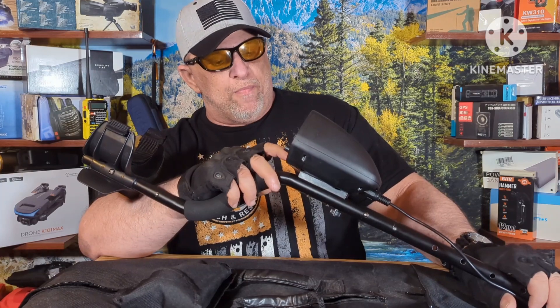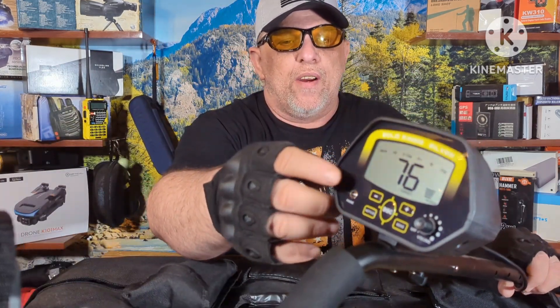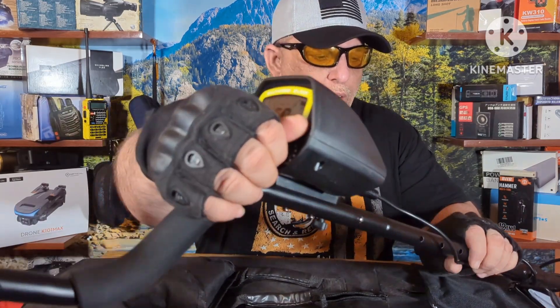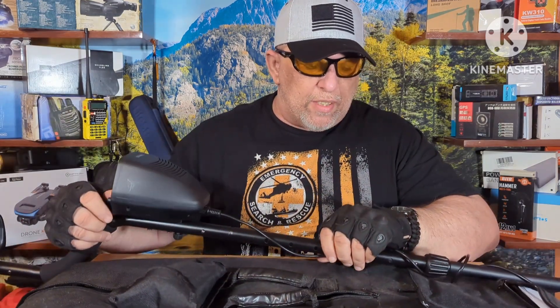You could set those up to your liking. It's got a headphone jack right here. You can hear it, and it does come with a carry bag and instructions.